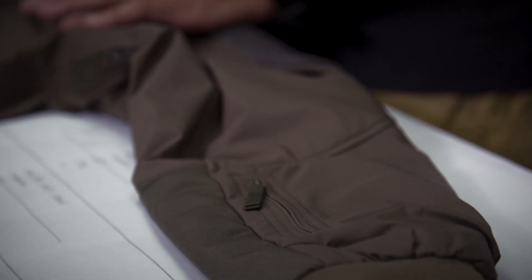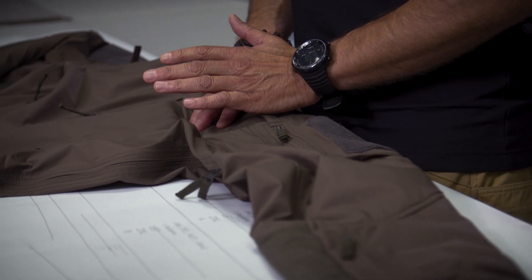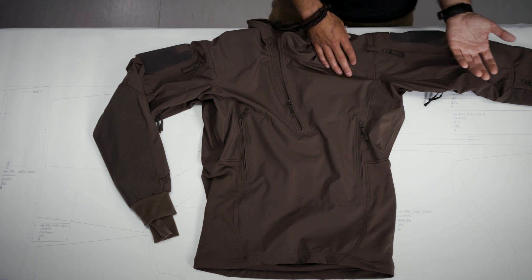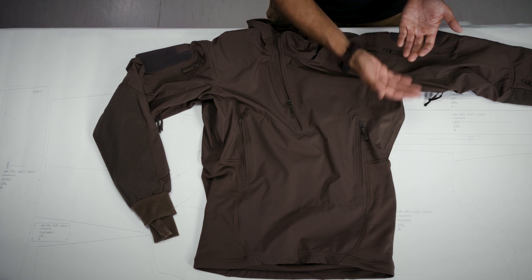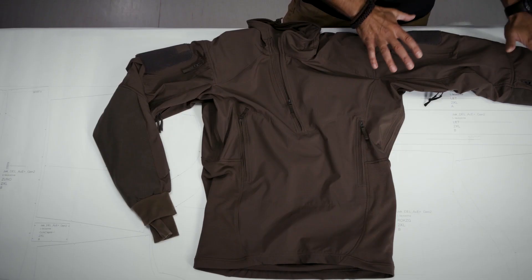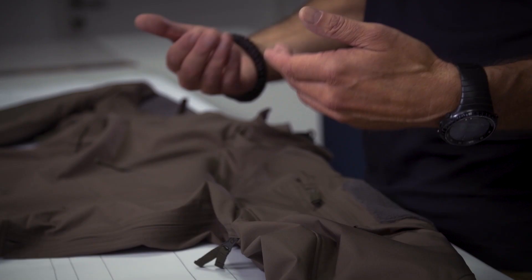The sleeves feature G-loft insulation, and for the Winter Combo Shirt we chose an 80 gram G-loft thermal insulation. The 80 grams are then lined towards the body with 130 gram Merino Kokona blend. So you have 80 grams of thermal insulation in between, and underneath you have another 130 grams of Merino material — giving you a pretty good thermal insulation in the sleeve areas.